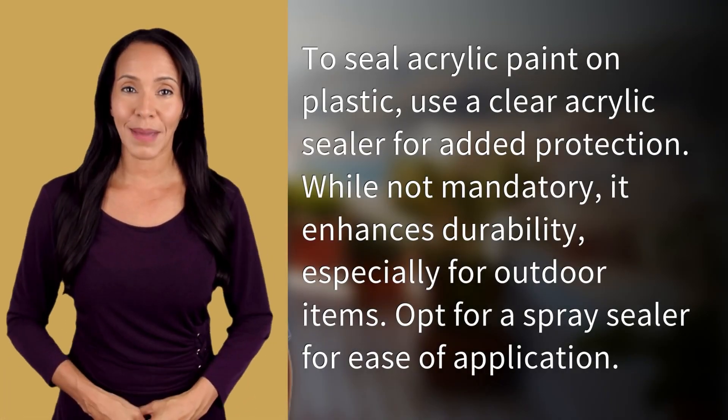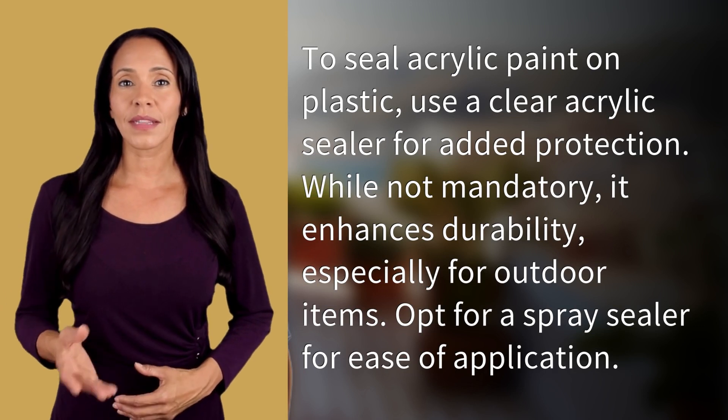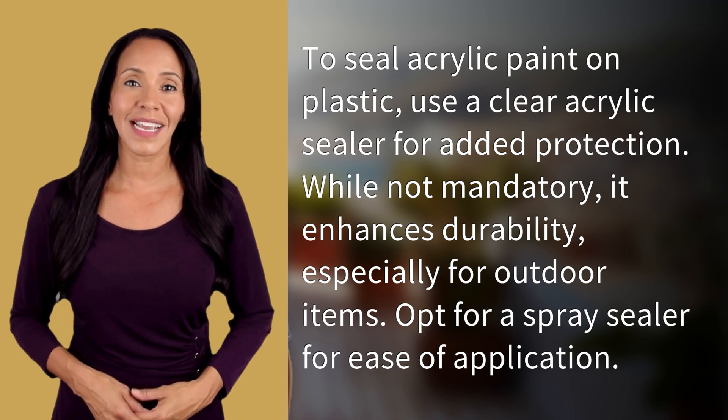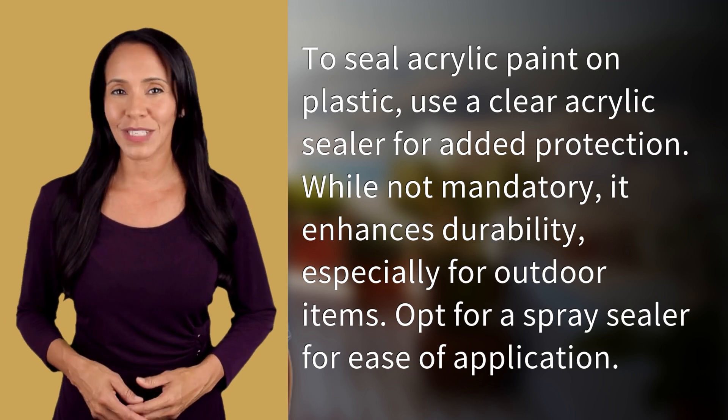What can I use to seal acrylic paint on plastic? To seal acrylic paint on plastic, use a clear acrylic sealer for added protection. While not mandatory, it enhances durability, especially for outdoor items. Opt for a spray sealer for ease of application.